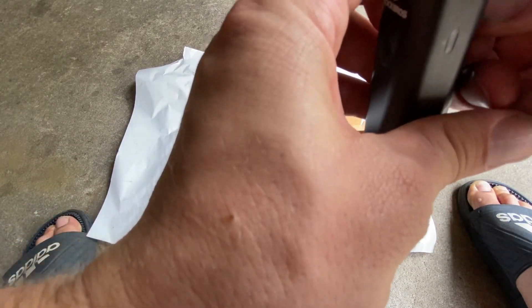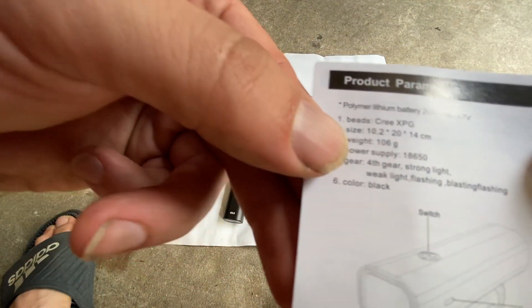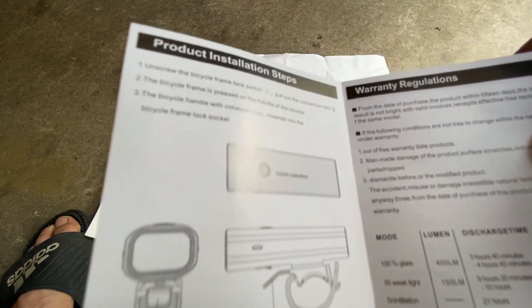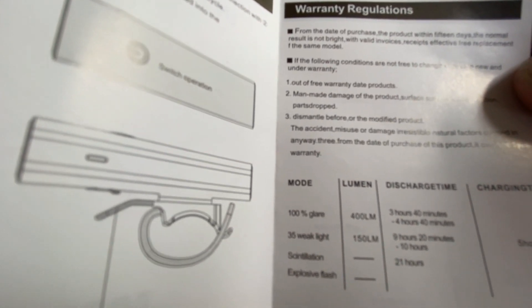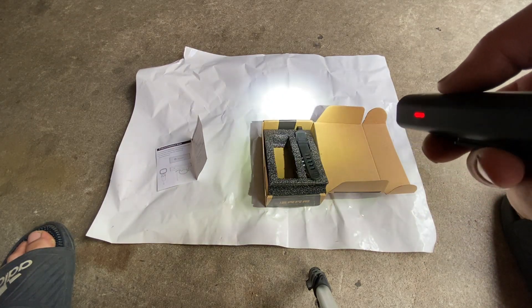This one also has about three times the battery life. It's rechargeable — you plug it in with a USB cable — and I think it's weatherproof, so if you're caught in the rain it's no big deal. It has a 2,000 milliamp-hour battery, way more than the Walmart one. On the highest setting it runs three hours and 40 minutes to four hours and 40 minutes, and at 150 lumens it's nine to ten hours — way more battery life.